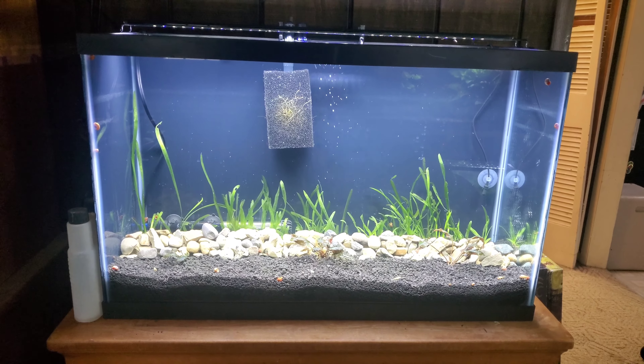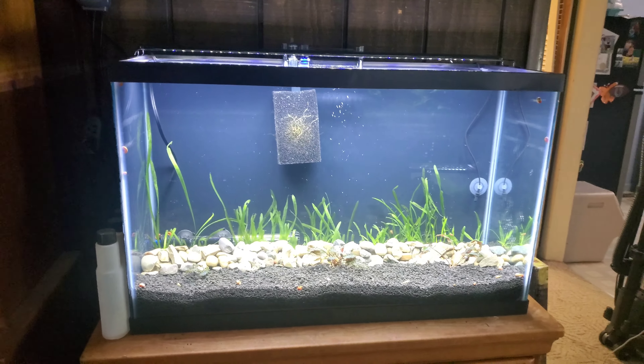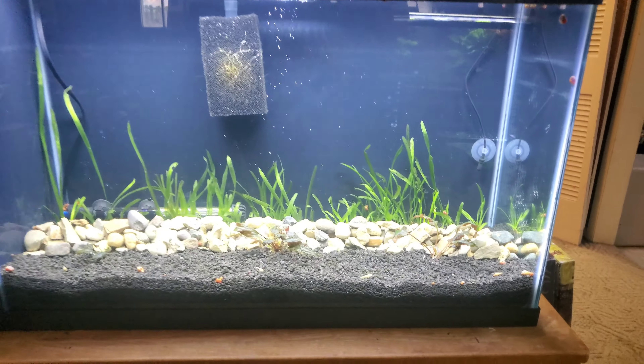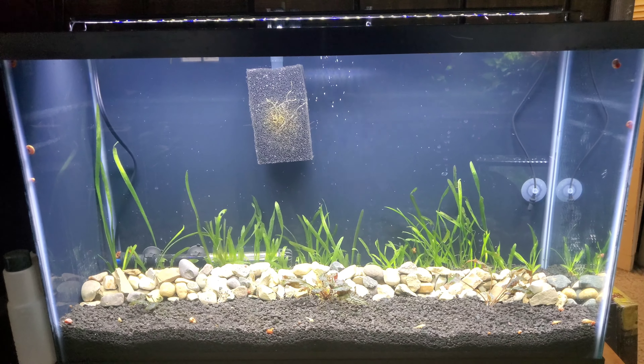Hello everybody. This is my new tank that I've set up — a 29 gallon that will be a planted guppy tank.